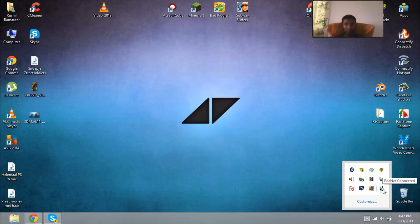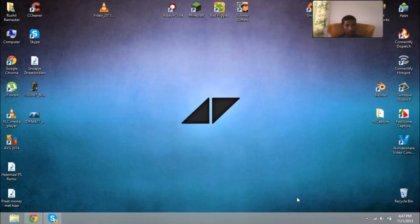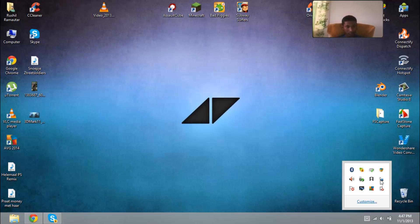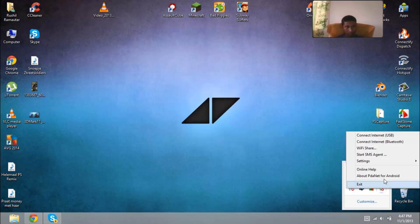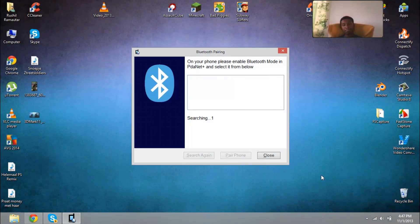Which is right here. We right-click on this — oh, it's already connected, so we'll disconnect. It'll say it's not connected. So what we'll do is go to Bluetooth pairing and we'll try to connect.